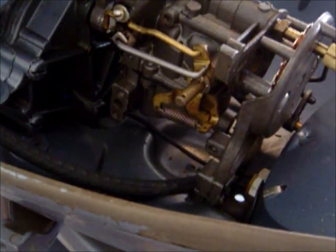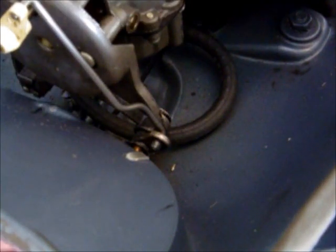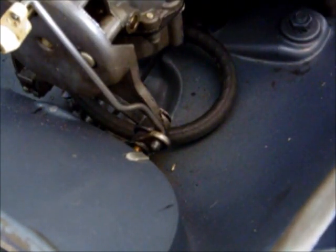Our next step is to remove this little piece down here. That little piece goes down to the low speed adjustment that comes out the face of the motor. This little piece is going to come out — it has a little e-clip and a wave washer behind it. Take a pair of needle nose pliers and be careful not to damage it.